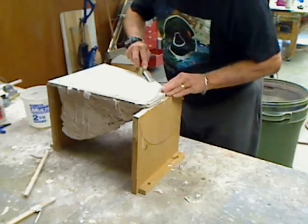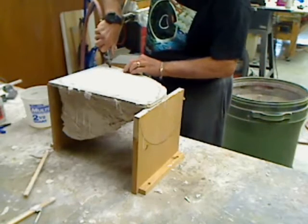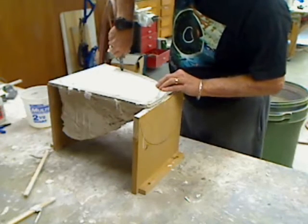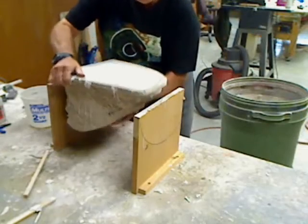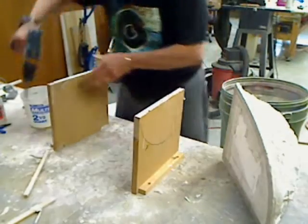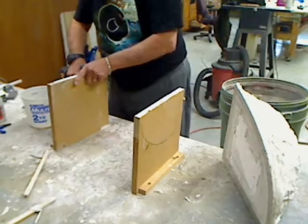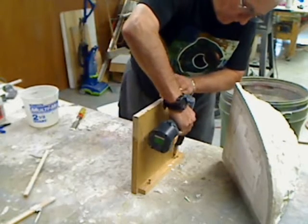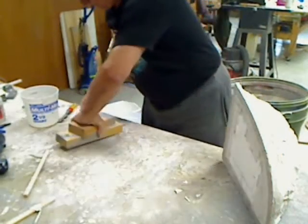I might be able to have so much material hanging it up. I see a little crack here. That's a good sign. It's moving now. We got all that weight, so we're going to have to turn this baby over. It's moving now.